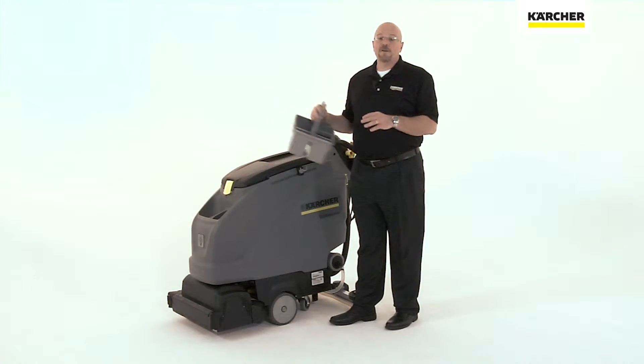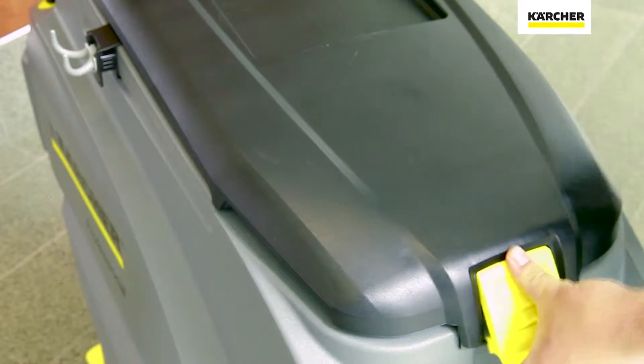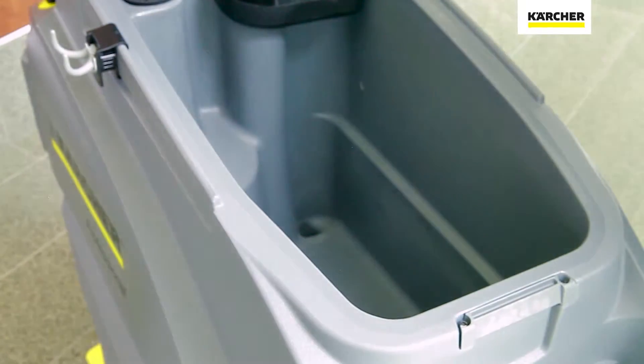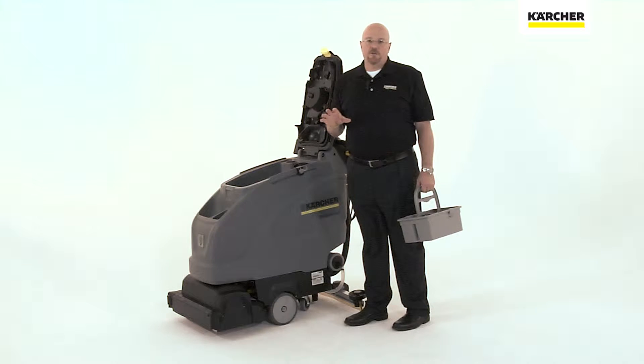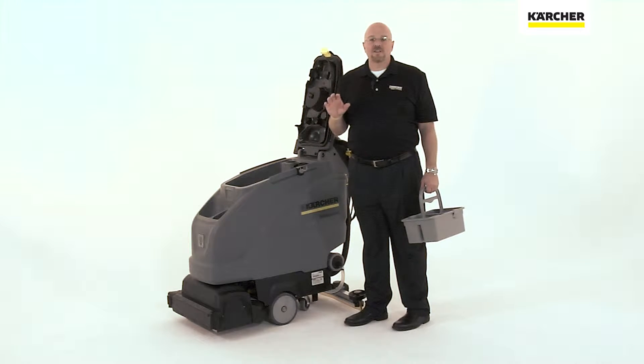Beneath the Homebase kit, you'll find the Hygienic Recovery Tank. This recovery tank is designed to be easy to clean and easy to maintain because you have full access to the tank. Another option on the recovery tank is our tank rinsing system.